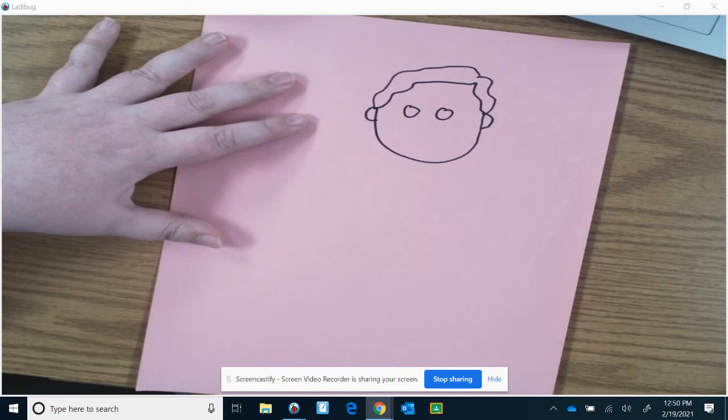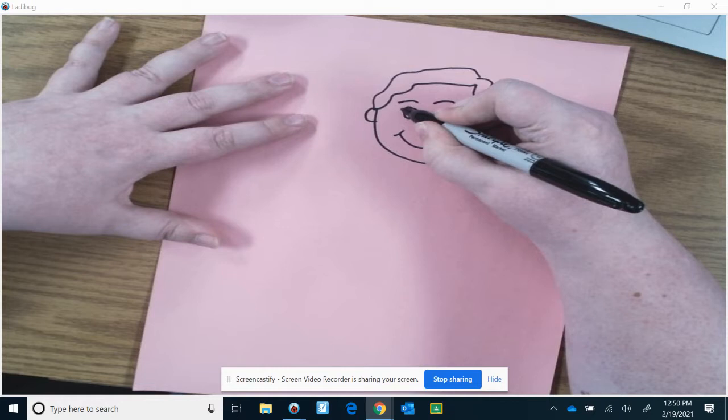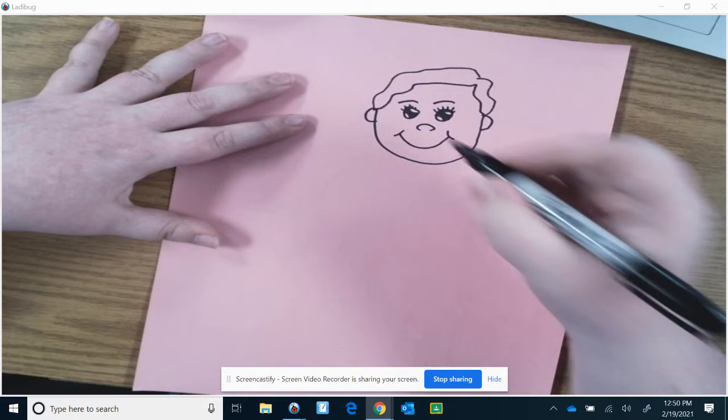We're going to draw her eyes. Draw her nose. She gets a smile because she invented a home security system. Eyebrows. And add some eyelashes.